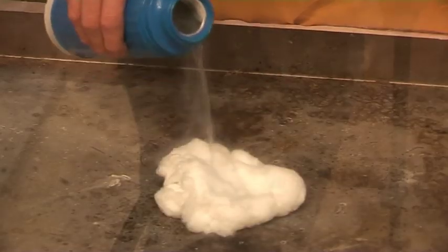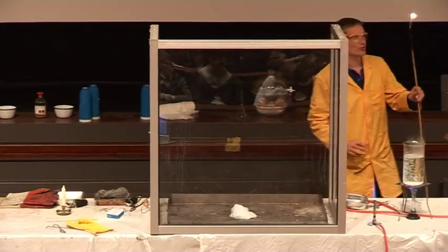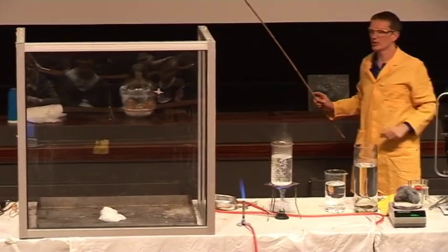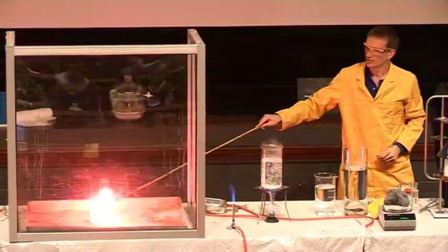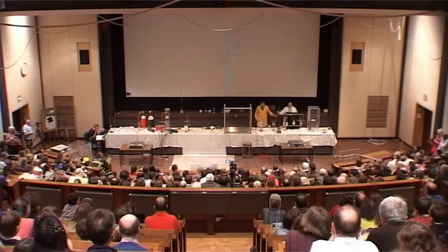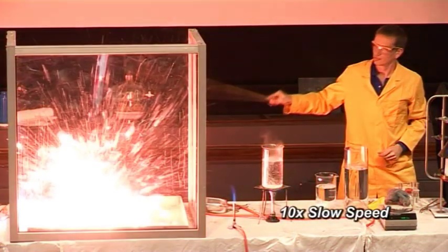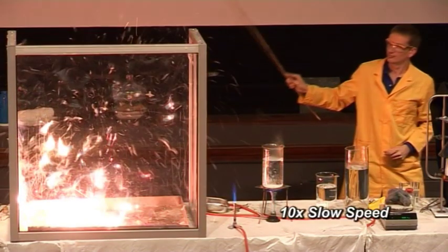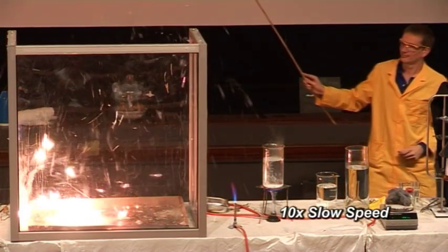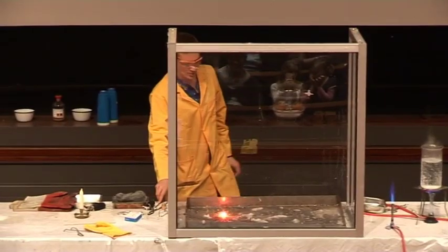I'm just pouring on some concentrated liquid oxygen, and we'll apply light to this and see if it burns slightly more quickly. Okay, so a little bit of oxygen helps enormously.